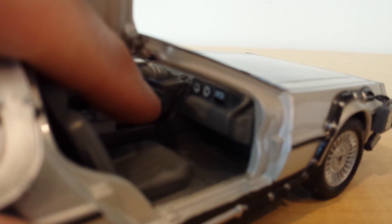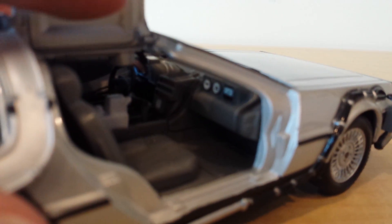Inside the car, you do have your time circuits right in the center there. You can see the control to turn on the time circuits, enter the destination time, and it has all the other dials and things that you would expect. In the back there is a flux capacitor — maybe you just have to trust me on that. I can see it way in the back, and the flux capacitor is just a gray color, nothing overwhelmingly impressive. It doesn't light up, doesn't have an electric blue color to it.